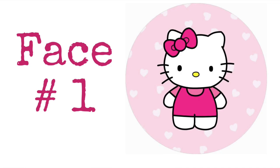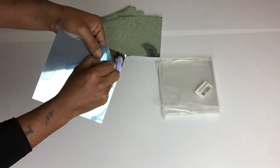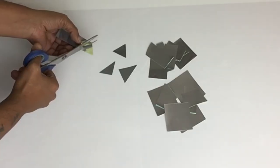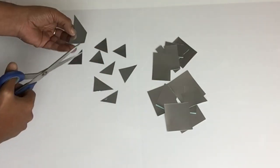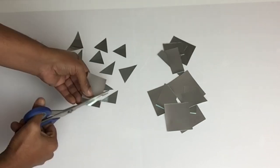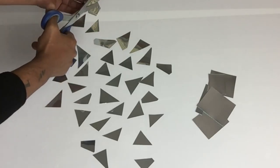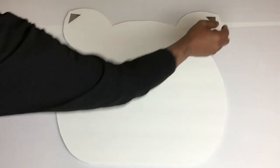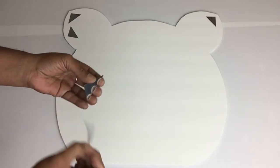For my first Hello Kitty face, I'll be starting off with self-adhesive acrylic mirror sheets. These come with a protective film that I'll be leaving on to prevent fingerprints. Next, I'll take them and start cutting them into pieces to create a mosaic style. Once I was done cutting all my pieces, I'll start peeling the back side and applying them starting from the ears, leaving a half-inch space around the edges.